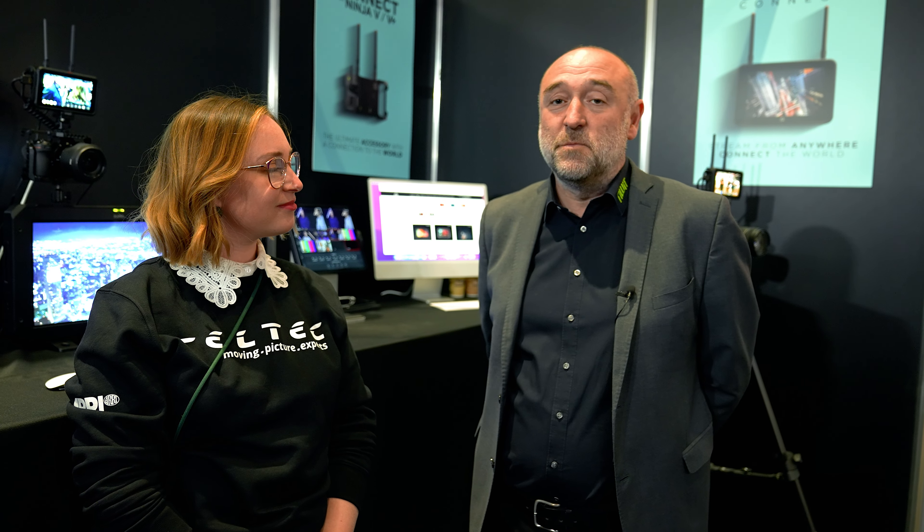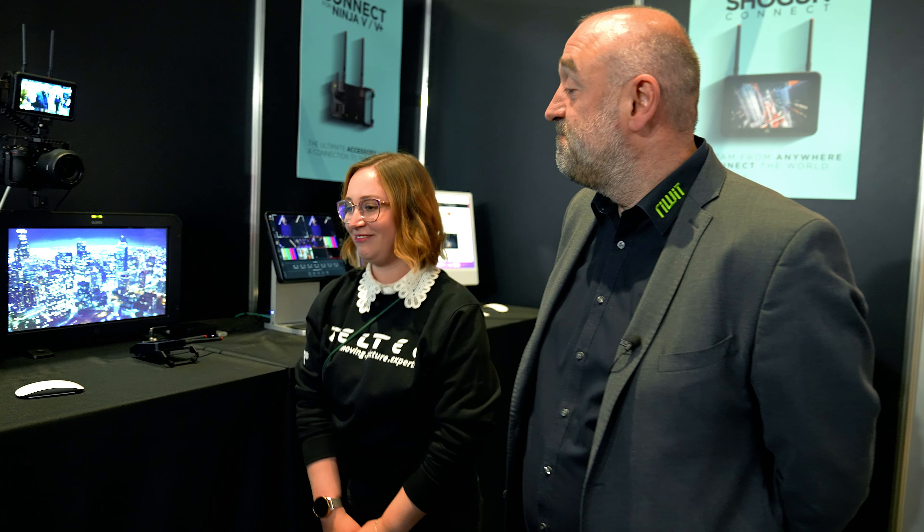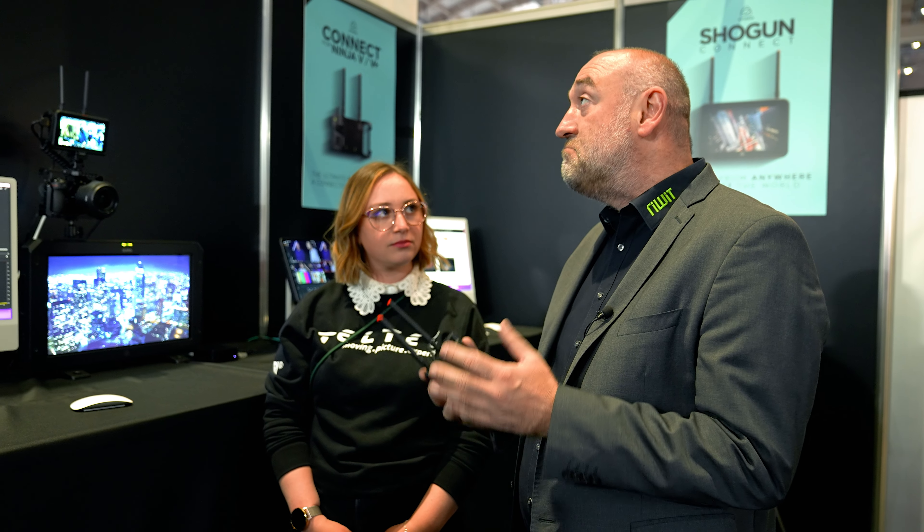Dann sind wir jetzt am Stand von Atomos gelandet. Neben mir steht der Wolfgang von Revit. Ich bin der Wolfgang Seidel, Inhaber der Firma Revit. Wir sind die Atomos-Distribution und haben noch weitere Firmen im Portfolio: Shape, RGB, Link, Lebeck und so weiter. Wir haben hier den Atomos Shogun Connect und den Ninja Connect. Die Connect-Module sind eine Erweiterung für den Ninja 5 Plus und bringen neue Funktionen. Die Richtung ist Cloud, Cloud Studio. Alles, was ich jetzt beim Ninja Connect erkläre, wird dann auch für den Shogun Connect gelten. Das ist das All-in-One-Gerät, 7 Zoll, Rekorder-Funktionalität, aber eben schon alles komplett integriert – Netzwerkschnittstelle, HDMI, SDI, Sync-Funktionalität und Wi-Fi 6.